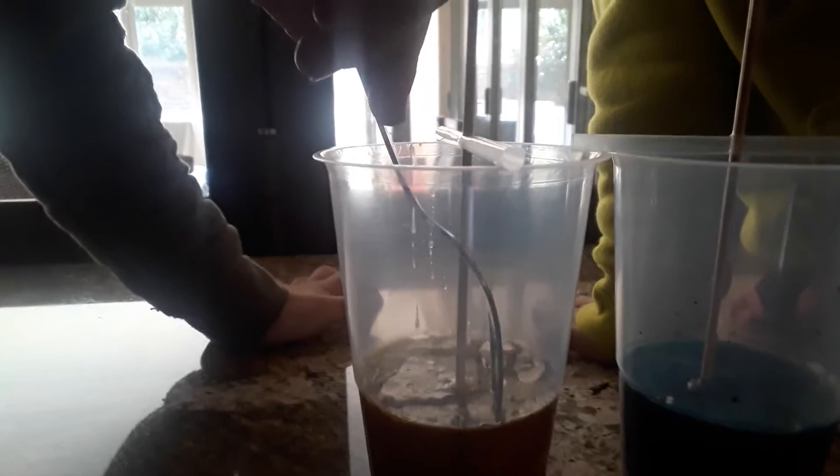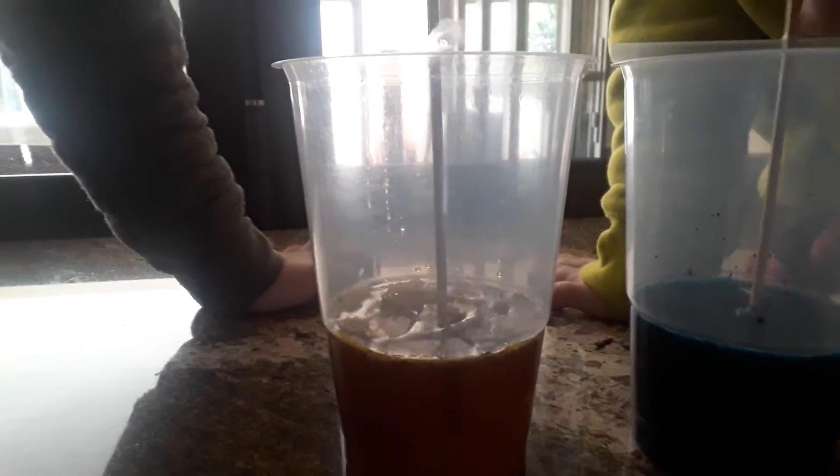We've got the two rock candies and we're going to just break the sides so that it doesn't make one whole big thing. Let's see how it's looking like. So it hasn't gone hard completely, so we'll just leave it in a little bit more.